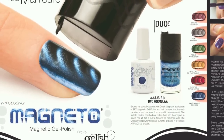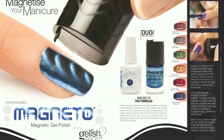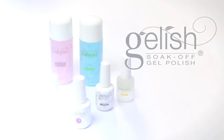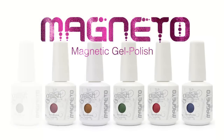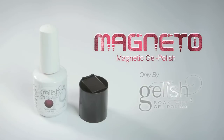Explore the laws of attraction with Gelish Magneto — magnetic gel polish and matching nail lacquers that instantly transform a manicure from normal to magnetizing, in six vibrant colors: pewter, brown, gold, green, red, and blue. Innovative technology, only by Gelish.